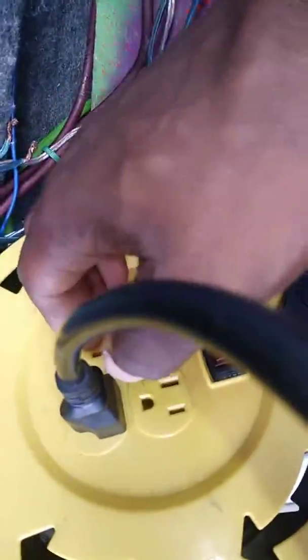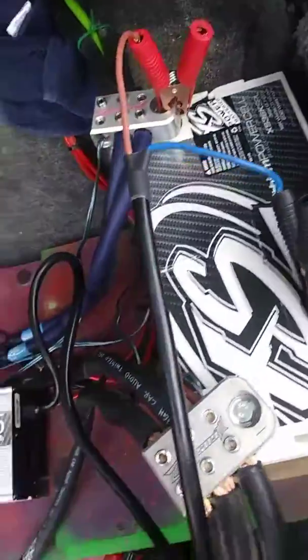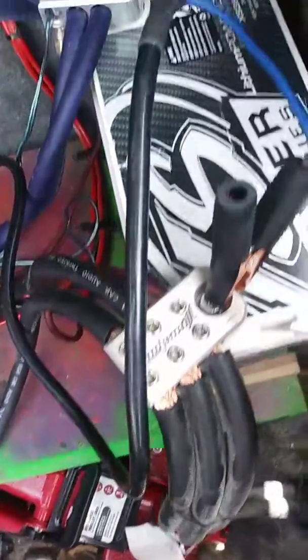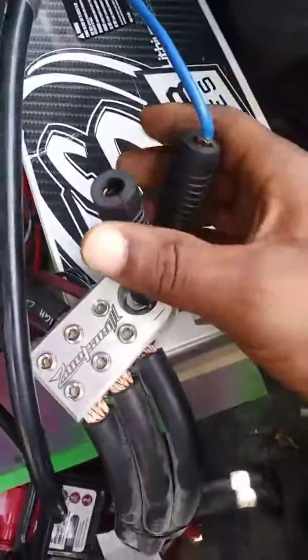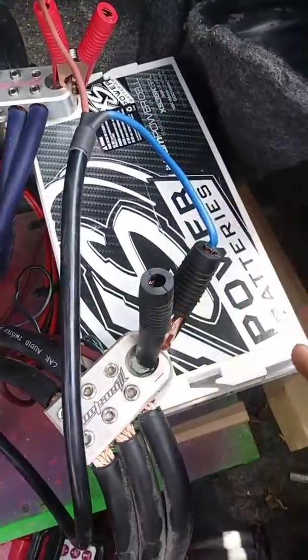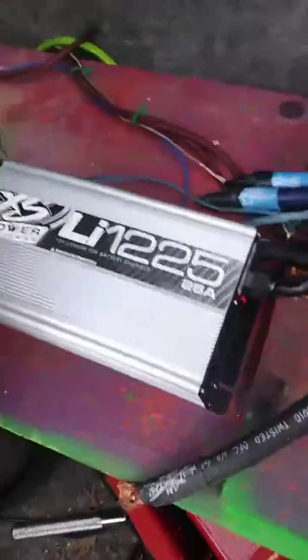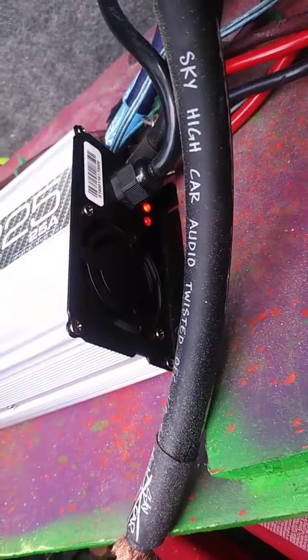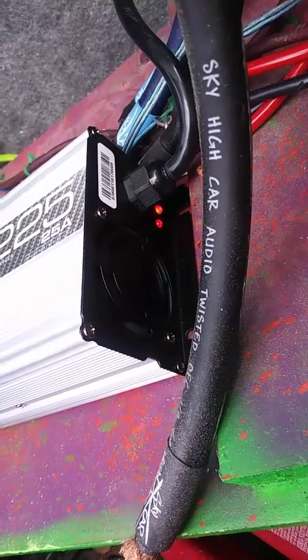I'm gonna hook the clamps up to the battery, make sure they're good and firm. You should have two red lights on, and once the other light turns green, you're charged.